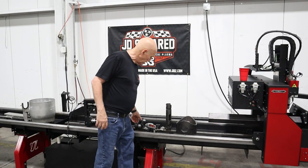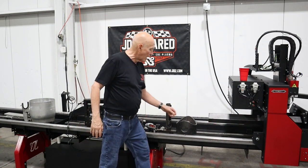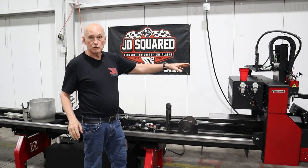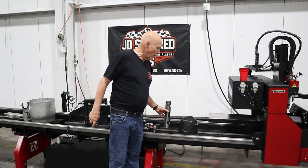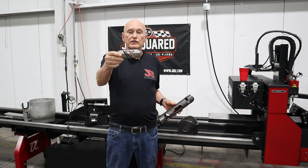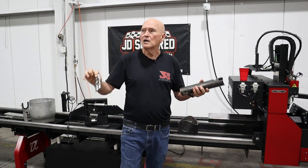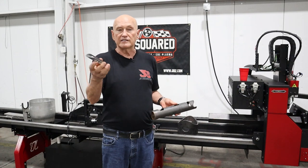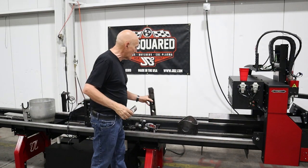Our software basically also handles things we call cutouts. This is a piece cut out of a piece of tube — it's got our JD2 logo on it. People put these on roll bars and things like that to identify their company. You can cut this out in our software, put it on your tubing, tack weld it in place, and away you go.